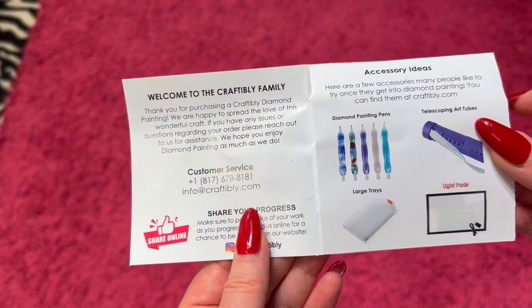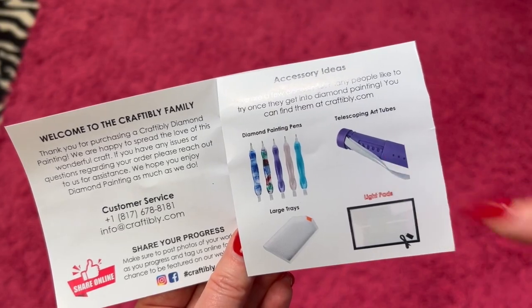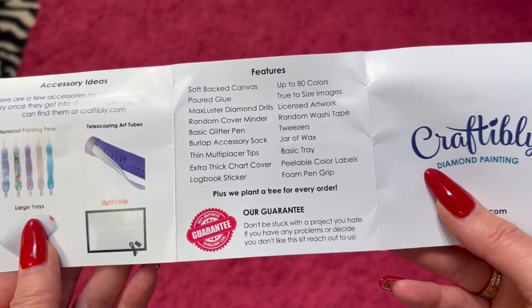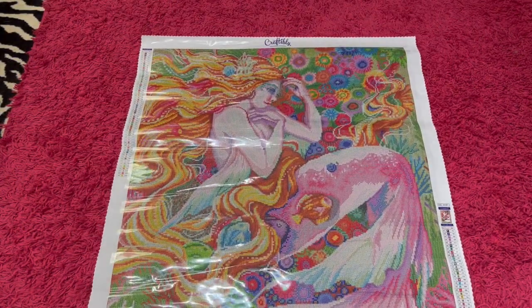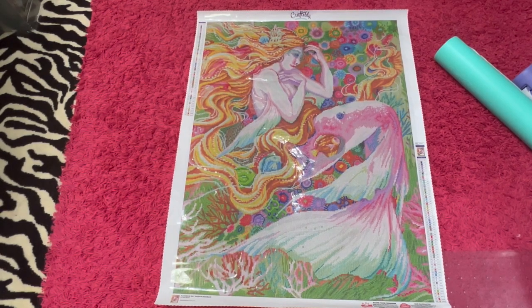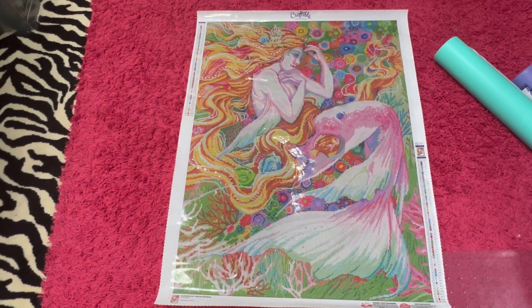Let's open this painting. Here's a little thing that talks about the Craftably family — it's got their social media and some other accessories they sell, because I think they're going to be selling the telescoping tubes. Here's how to diamond paint. That talks about all of the things they do. Plus, we plant a tree for every order — well, that's cool. You also have their guarantee. Let's look at the canvas.